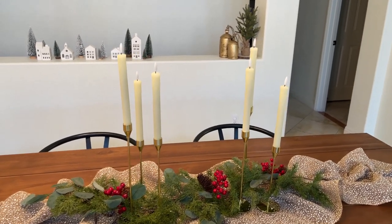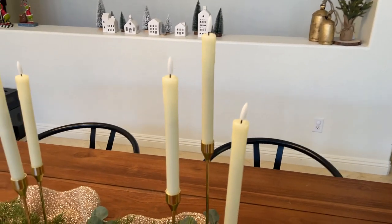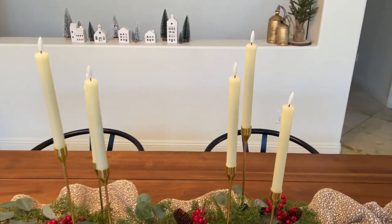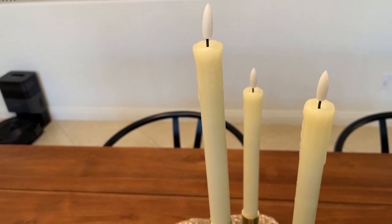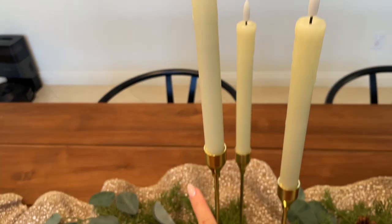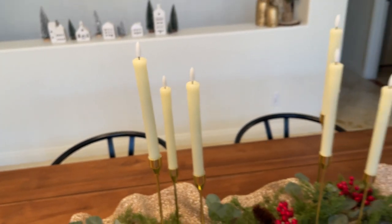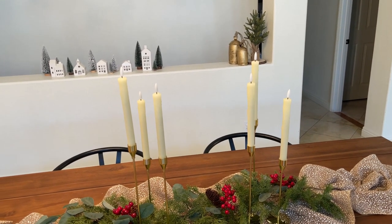Hey guys, today I wanted to make a quick review to show you these beautiful candles that I got on Amazon. They're battery operated and made of real wax, so when you touch them they feel really real. You can just put the batteries on the bottom and turn them on. I love these candles — they look a lot better in person than I was expecting.